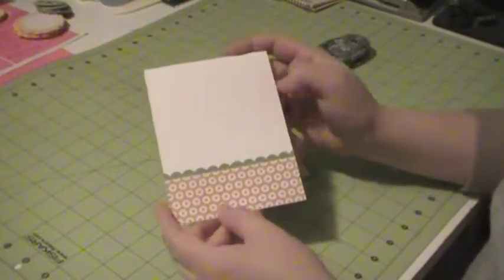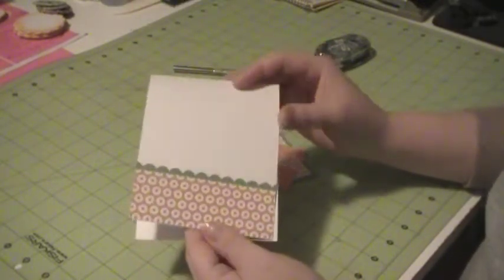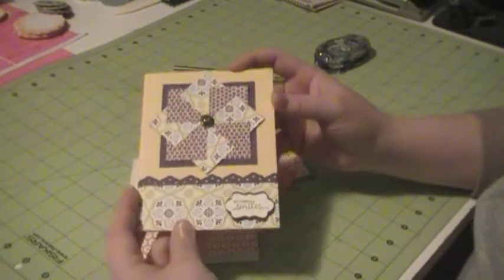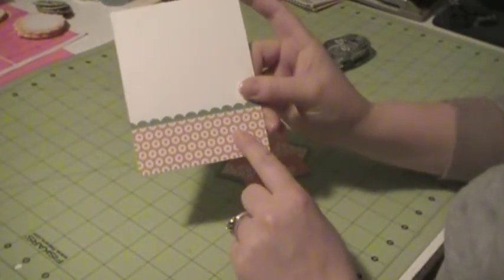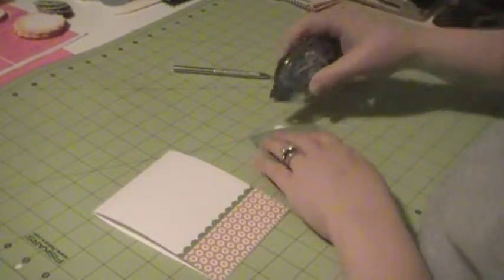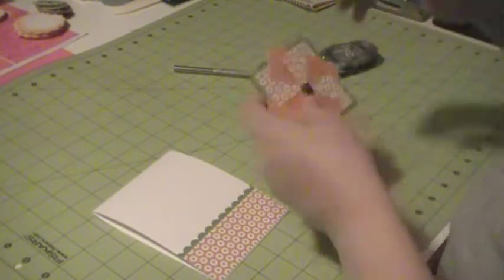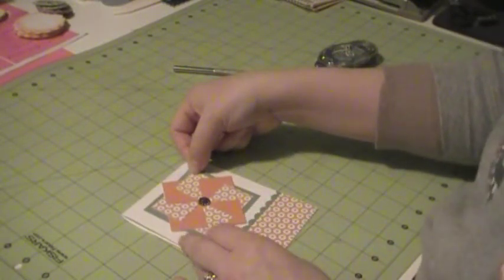I already went ahead and pre-decorated my card. This is a card cut at 4 and a quarter by 11, scored at 5 and a half. If you want your card to open like this, you cut it at 4 and a quarter and score it at 5 and a half. If you want a normal card where it opens like this, you would cut at 5 and a half and score it at 4 and a quarter — it's always the same measurements, it's just how you put your paper in your trimmer. I used the Sycamore Street DSP and then my scallop border punch in wild wasabi just to give it a little extra something. I'm going to put adhesive on the back of my pinwheel and stick it right to the front of my card.